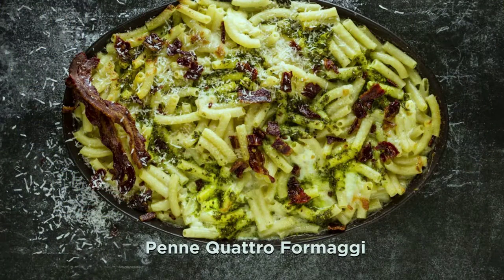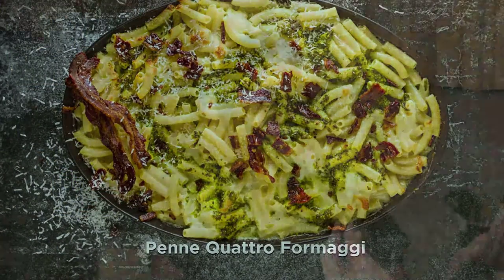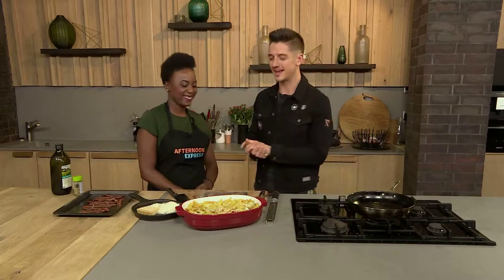Welcome back to Afternoon Express. We're definitely celebrating happiness in the kitchen because anything makes me happy, but particularly things that have cheese and pasta — such a warming dish. We're making four cheeses on the show today; in real Italian you say it like penne con cuatro formaggi. We've got Mbali joining us and she's making this delicious dish — we just need to put the final touches on.